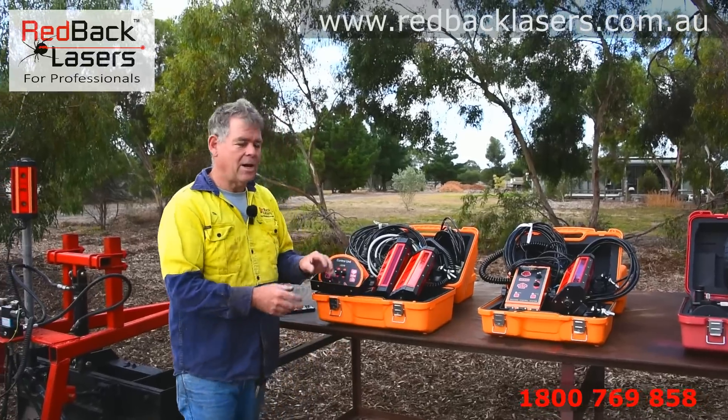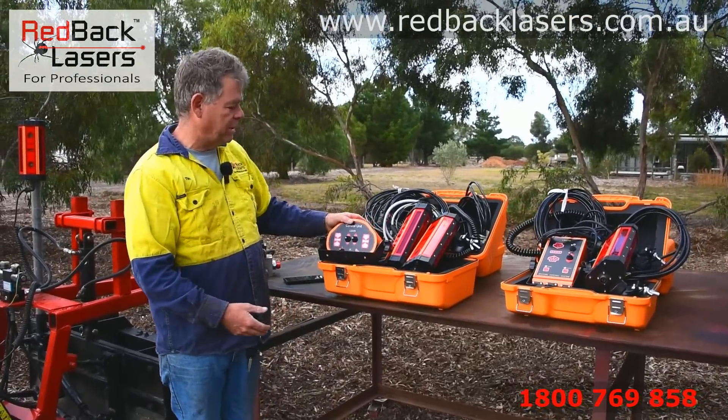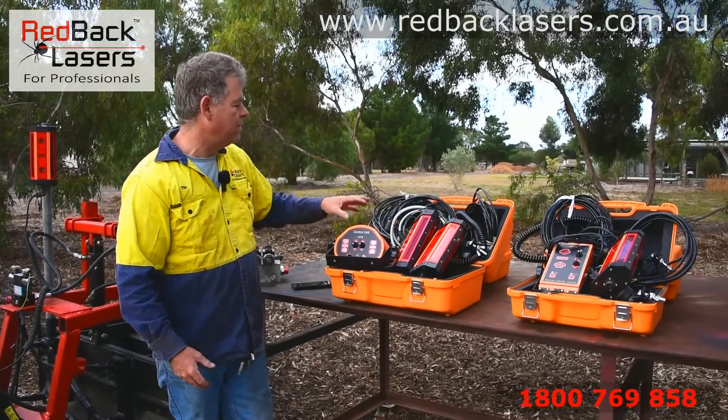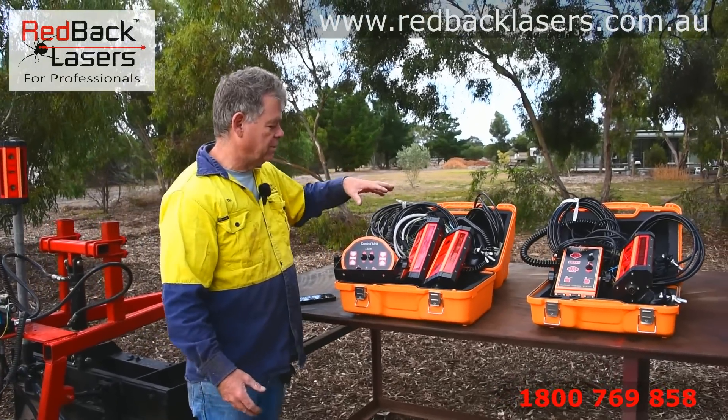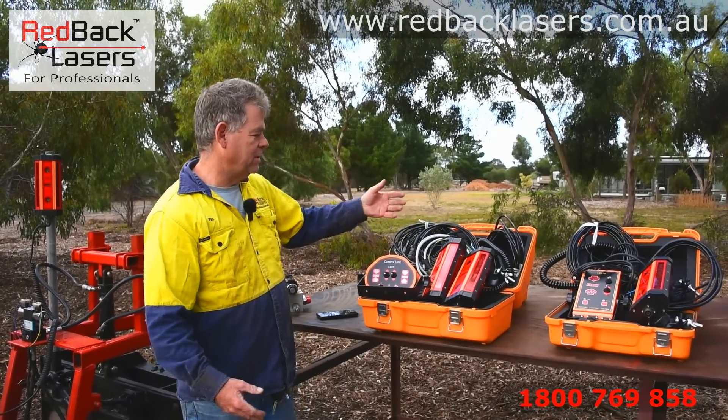When we go to the MCR910, we've got a different control box that now has the ability to run two receivers. So we've got two of the same receivers, and two cables that run from the control unit back to the receivers, obviously one for each receiver.